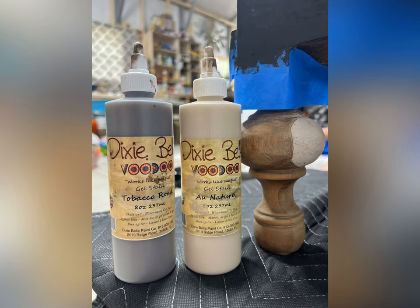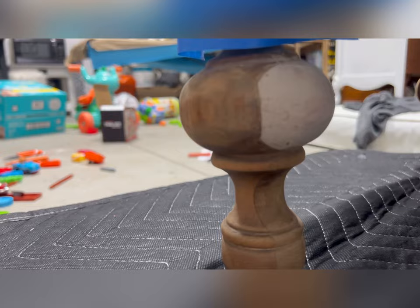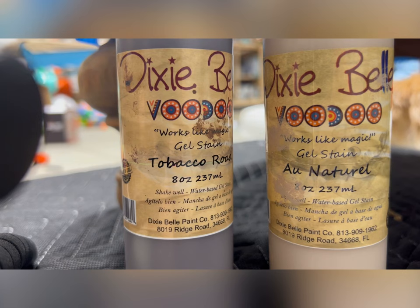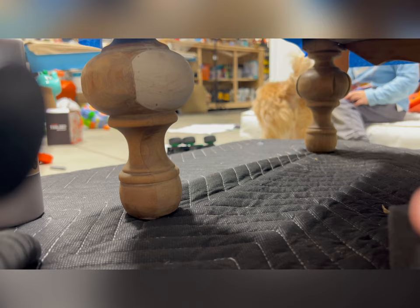This piece had amazing antique feet on it, but you can see that at some point they had to replace a part, because this area is a lighter color than the rest of the foot. Because I wanted to leave these in their natural state after stripping them, I needed to make that area blend in with the rest of the wood. To do that, I'm going to use Dixie Bell's All Natural and Tobacco Road Voodoo Gel Stain. By mixing the two, I was able to create a light enough stain to match the original wood finish on the legs.